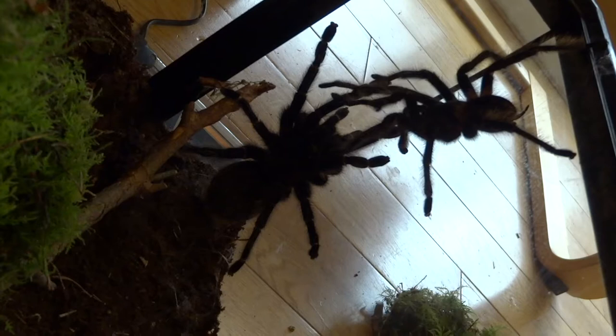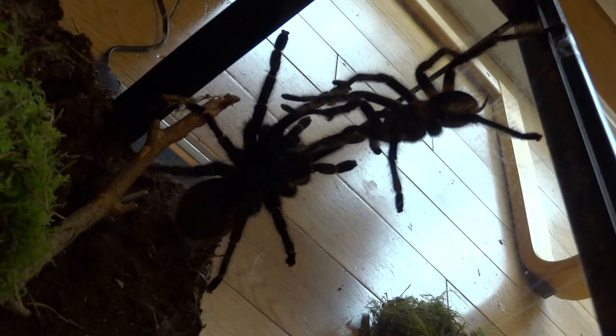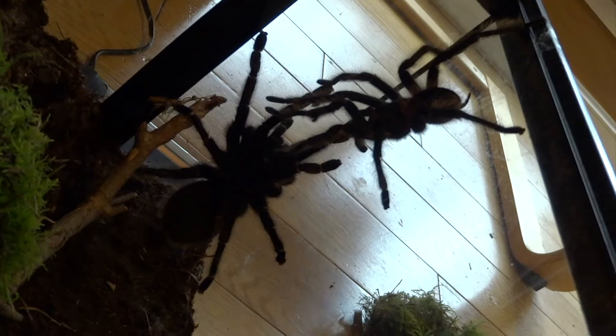Hi YouTube. I just wanted to do a video where I talk a bit about when I bred my salmon pink tarantulas. This species is the Brazilian salmon pink, Lasiodora parahybana. This is the third largest tarantula species in the world and my female was particularly massive.